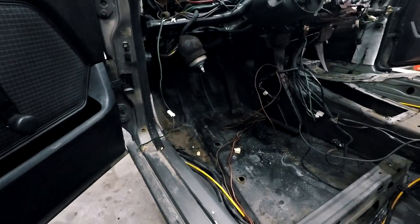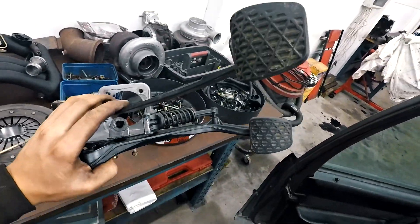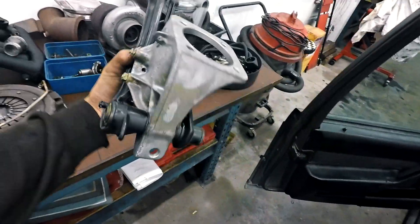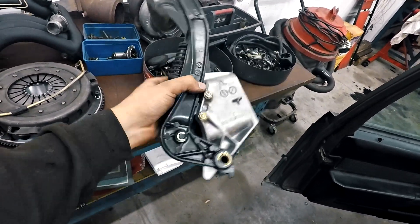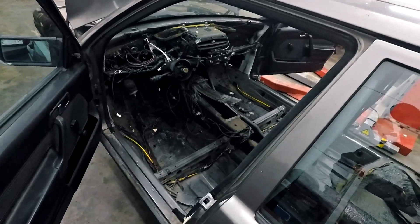I've removed the pedal box — when it's automatic there is only a brake pedal. I got this from a manual car: it has both the brake pedal and clutch pedal in one piece, just four or five nuts and one bolt to get it loose, then just swap it. I'm waiting for a new master cylinder and also a slave cylinder for the gearbox.